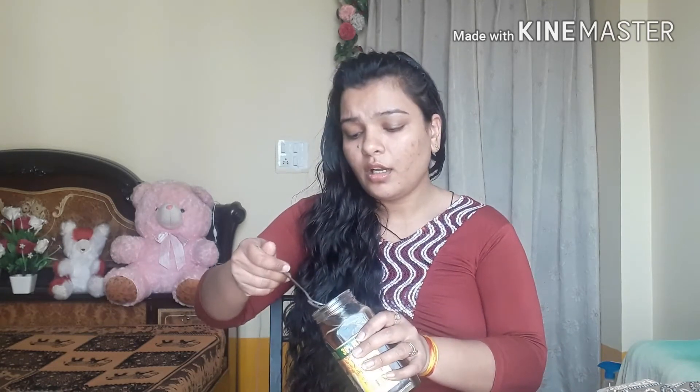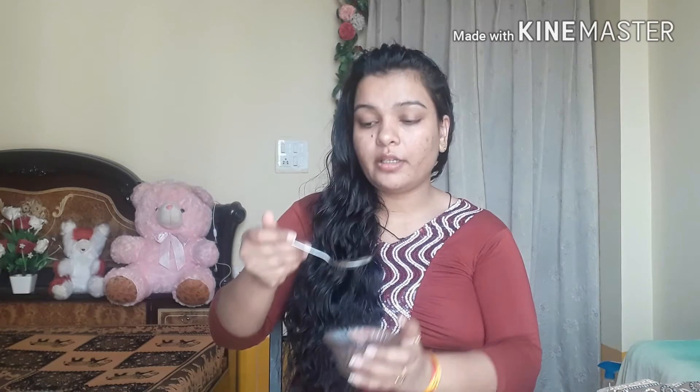I'm gonna mix in my honey. I'm mixing only half a spoon of it, but if you have super dry skin - super duper dry - then you can add one or two spoons of honey. That totally depends on the dryness. I took half a spoon of papaya and half a spoon of honey. You can increase or decrease the quantity according to your skin.